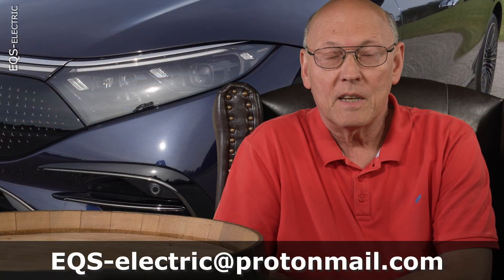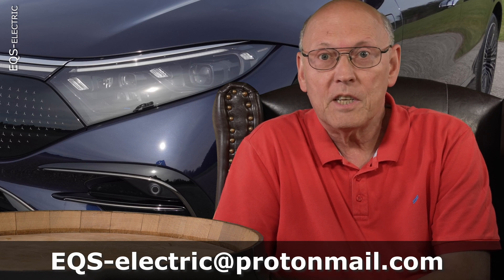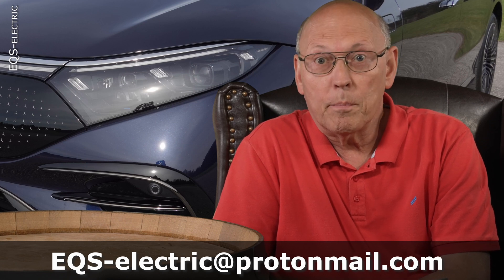Welcome to EQS Electric, my channel about my Mercedes EQS 450 Plus in the AMG design. Today we are talking about the matrix light and the digital light of that car, which comes standard. In the EQE, the smaller cousin of the EQS, this digital light is not standard and you might buy it for 2,100 euros or 2,200 dollars.